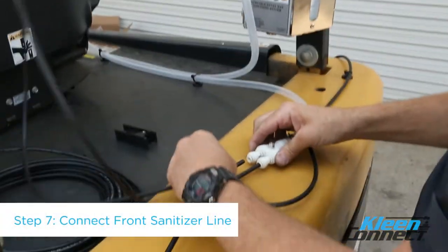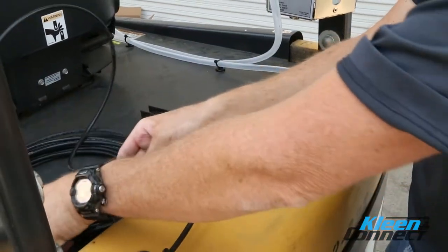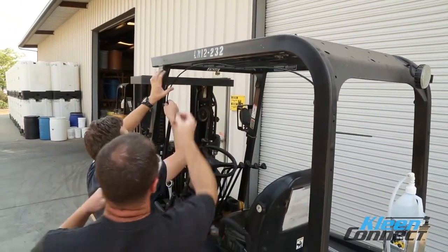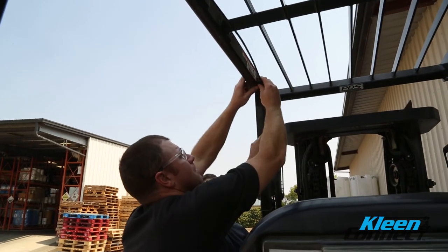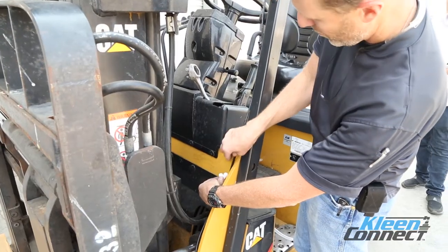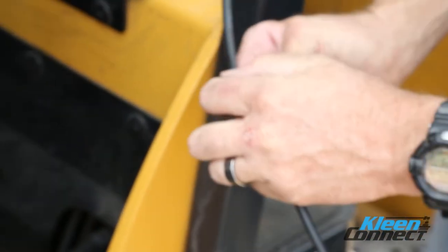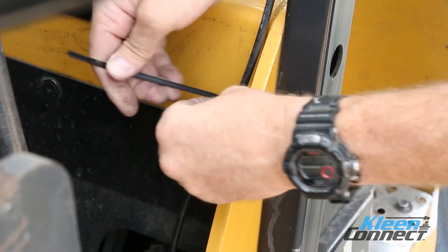Step 7. Using the black ¼ inch tubing, attach one end to the remaining branch manifold fitting. Using the magnets, route the tubing from the branch manifold along the desired route to the front of the forklift body, just behind the mast. In this video, we have chosen to follow the forklift roll cage to bring our tubing to the front of the forklift. Secure the tubing on the route with the tubing magnets and ties. Cut the tubing with the provided cutter. Attach the tubing to the push fit T and install a tubing magnet close to this location to hold the T in position.